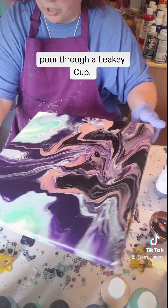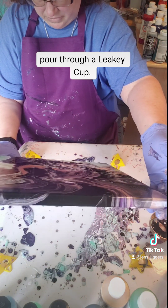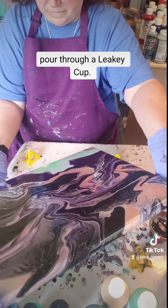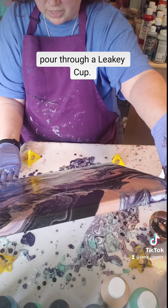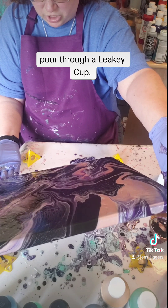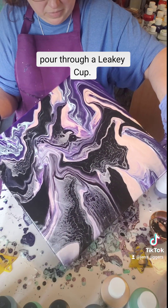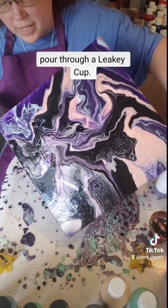Just want to make sure you get all your edges. I think I'm going to try and make this a little bit more of a darker piece and get rid of some of that extra green that I have on the edge here. I'm just gonna go ahead and tilt it and see if I can get some more of that black down in that far corner.